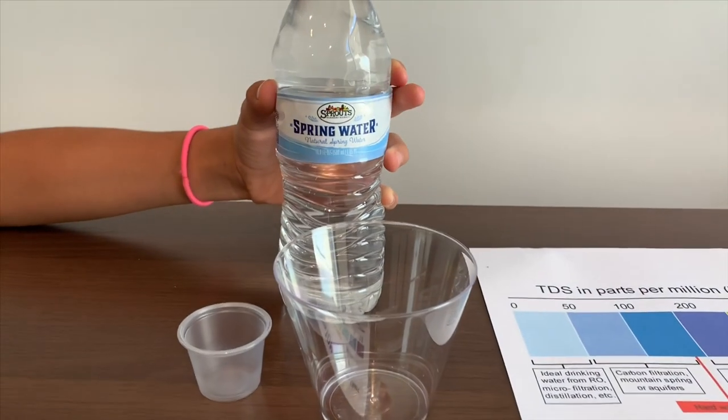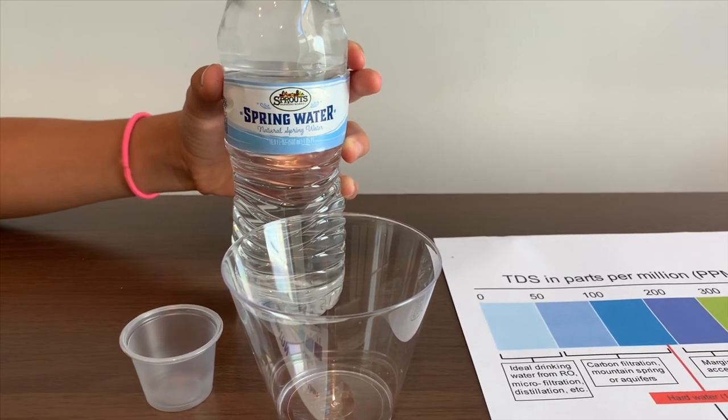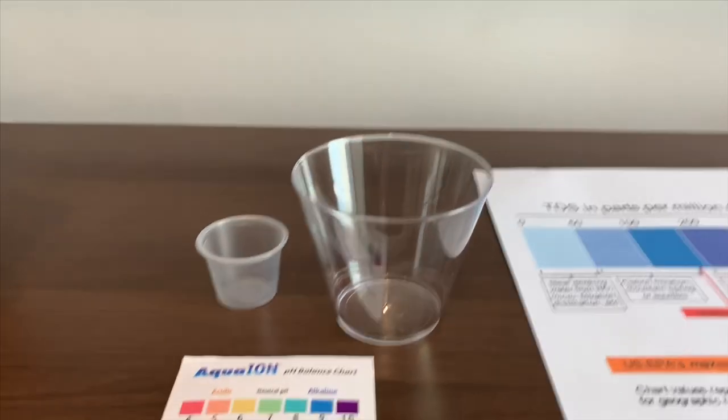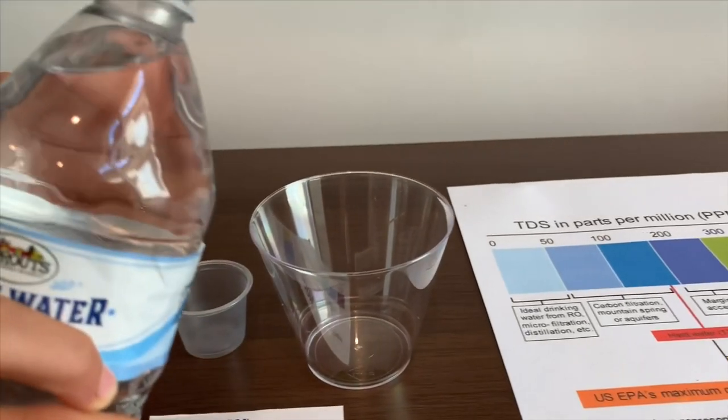This is Sprouts Natural Spring Water. We bought it at Sprouts Farmer's Market. Today we're going to test the pH level and the TDS level. It costs 69 cents.